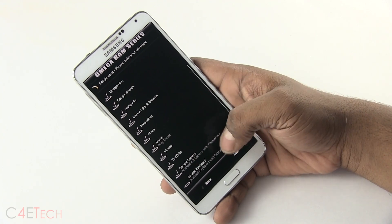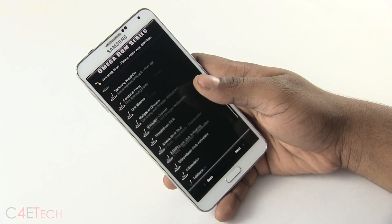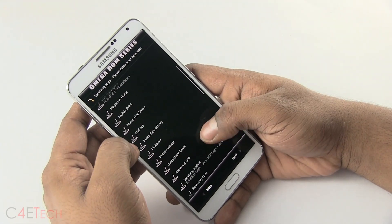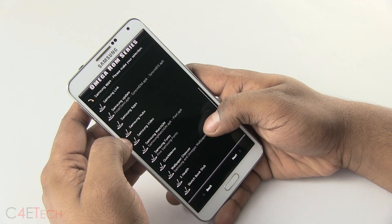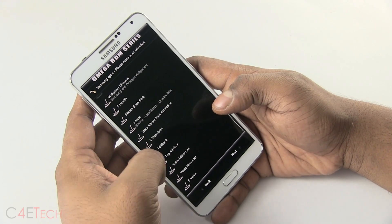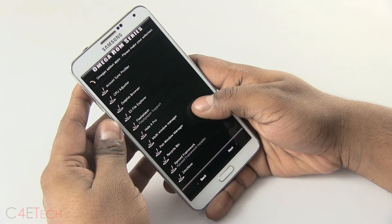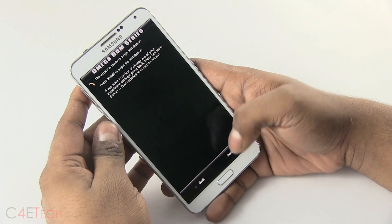You can choose what apps you need and disable the ones you don't. These are the Samsung apps — you can make your choices. I'll take off a few like Polaris Viewer and TripAdvisor. These options are for widgets, and these are Omega's add-on apps — again, choose what you want. Hit Next, then hit Install.